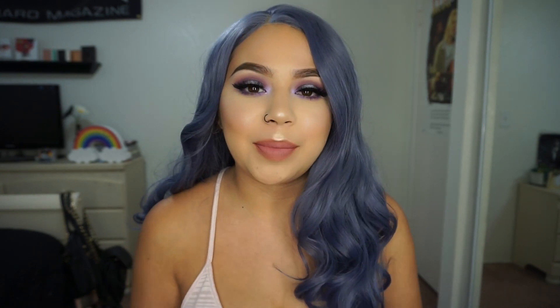So today I filmed this look. First of all, I know I look pretty different — I obviously have a wig on today. I was sent these wigs by Powder Room D and I immediately fell in love with them when I got them in the mail. I knew right away that I wanted to film a look based off of this wig.